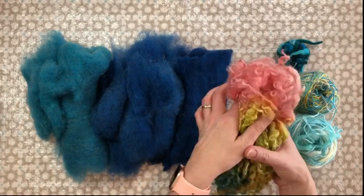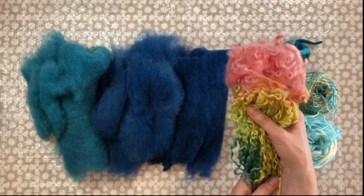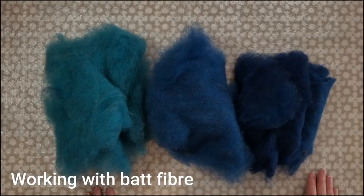The final thing is curly locks — these are hand-dyed Masham sheep locks which are rather lovely, and these are very long locks. For this project it's quite useful to have a long lock rather than lots of short ones, as it ends up looking more impressive especially for the fringe. You'll probably need about 15 grams or so of curly locks.